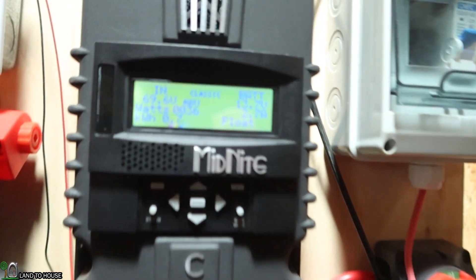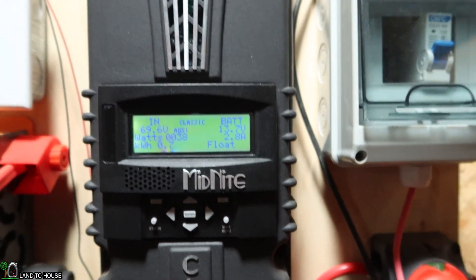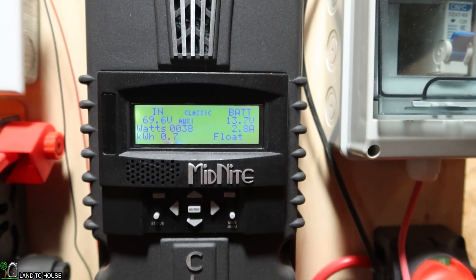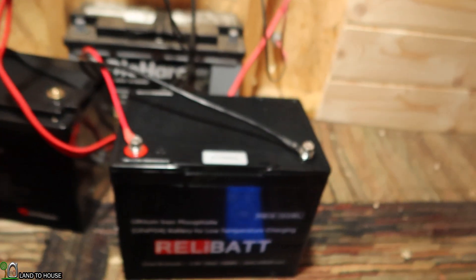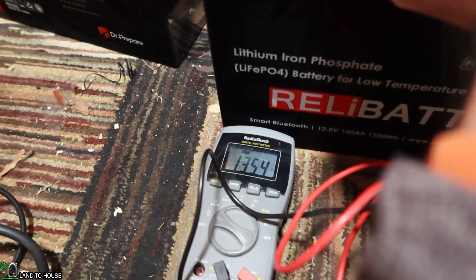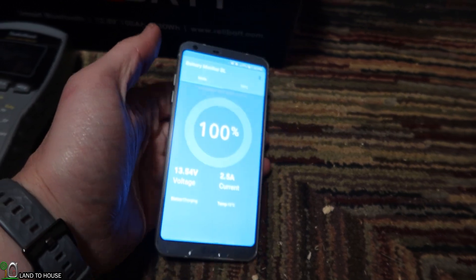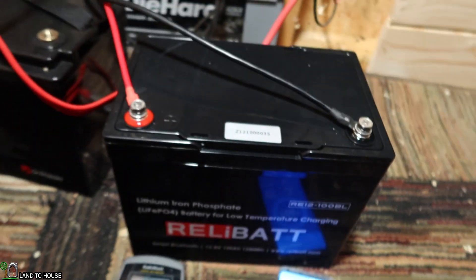Going over to my charge controller, you can see 38 watts coming in at 13.7 volts — a little higher than what the app is showing. Let's get the multimeter out and see what the battery shows. The multimeter reads 13.54. And the app shows 13.54 as well. It's really nice to see that the app is showing the same as the multimeter.